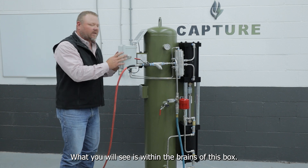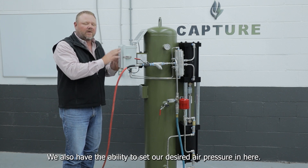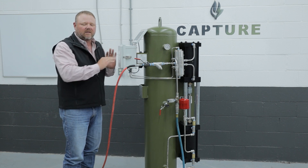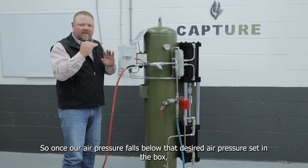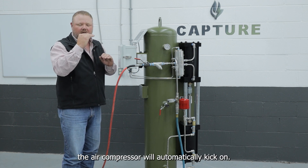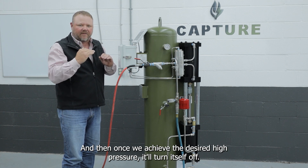What you will see is that in the brains of this box, the capture controller is a pressure transducer. We also have the ability to set our desired air pressure in here. We have a low limit and a high limit switch within this box. So once our air pressure falls below that desired air pressure set in the box, the air compressor will automatically kick on, and once we achieve the desired high pressure, it'll turn itself off.